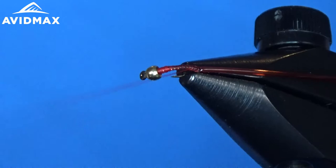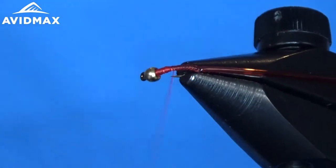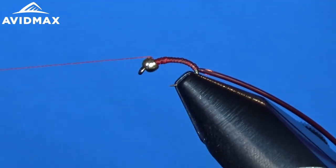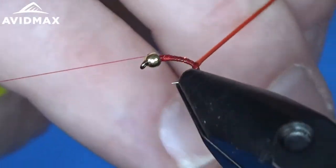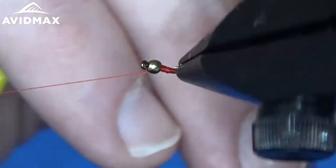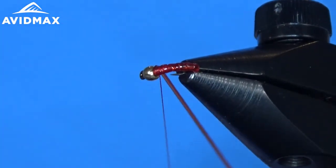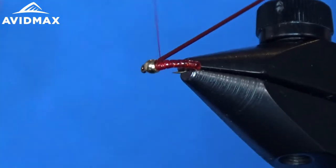Then we take our thread back up, avoiding the hook point. Real simple, real easy. This is a fly that you're going to want to fish deep as a midge pupa. Then we come with our midge tubing and do close touching wraps, nice and snug all the way up to the front where the bead is, and then we capture it and tie it off.